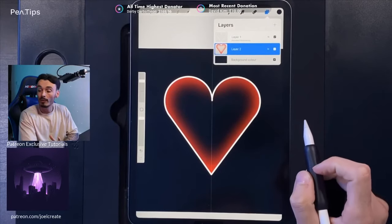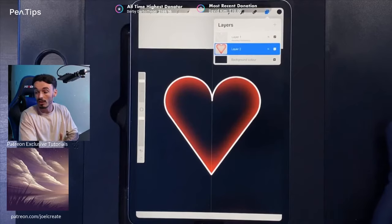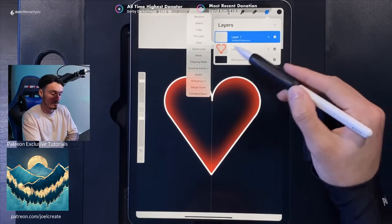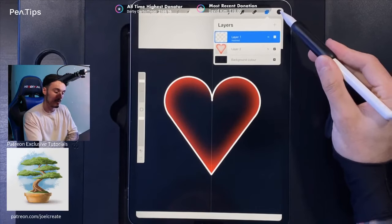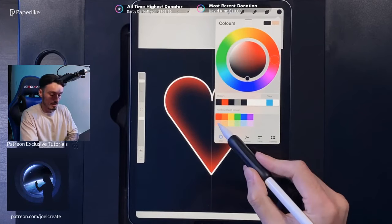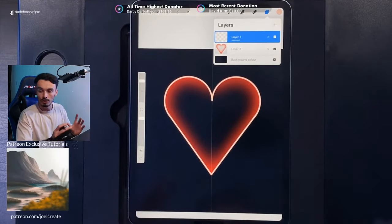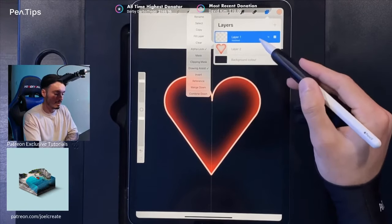We've now got everything we need to proceed. Go back to the white outline layer of the heart, tap on the layer and turn off the Reference. Tap on it again and use Alpha Lock. Go to your colors and grab the second color — the slightly lighter tone — from the second row of the palette. Go back to your layers, tap on the white outline heart, and use the Fill option. This fills the outline itself while alpha lock prevents spilling outside it.